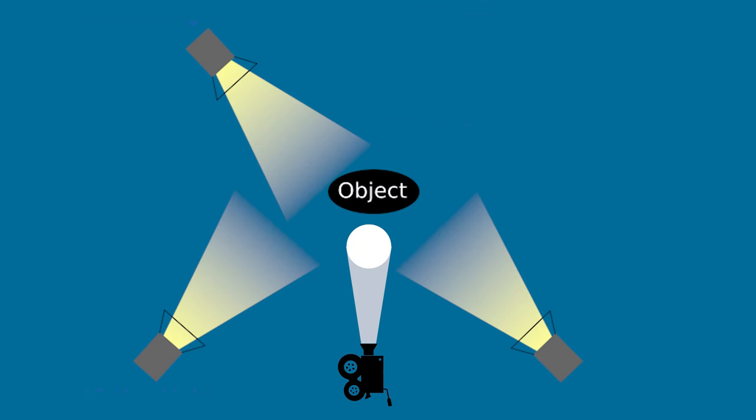Another great light to add, which now makes it a four-point lighting scheme, is the background light. That's different from the backlight or the hair light because you are lighting the background space. You can see there is a light shining on my background here to give me a little more depth and to separate me even further from my background. So if I am closer to my background, that might be a great light to add.